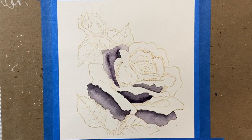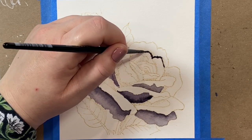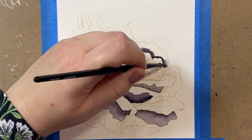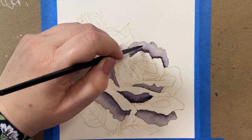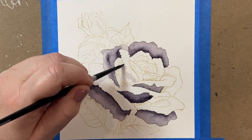To start, I stamped the image onto some Arches cold press paper using distress ink in Antique Linen. The image is very large — about six by six inches — so it's larger than an A2 size card base. If you wanted to turn this rose into a card you'd have to cut off a little bit of it to make it fit, or you could just make a larger card.